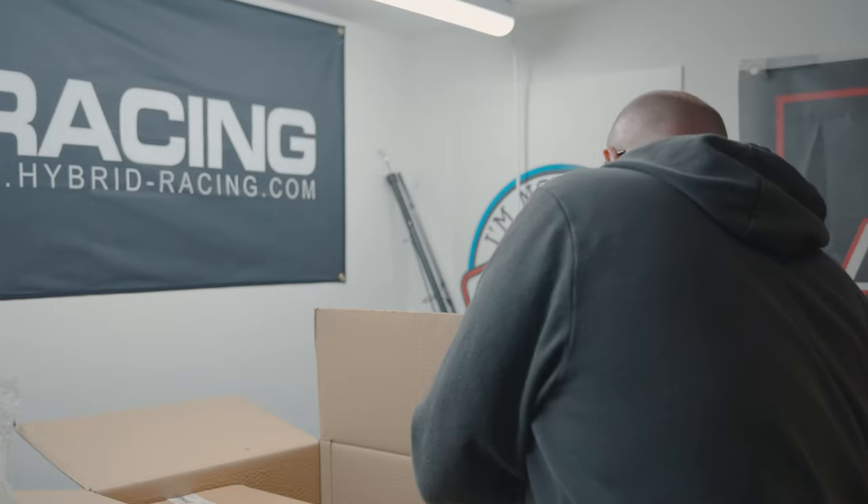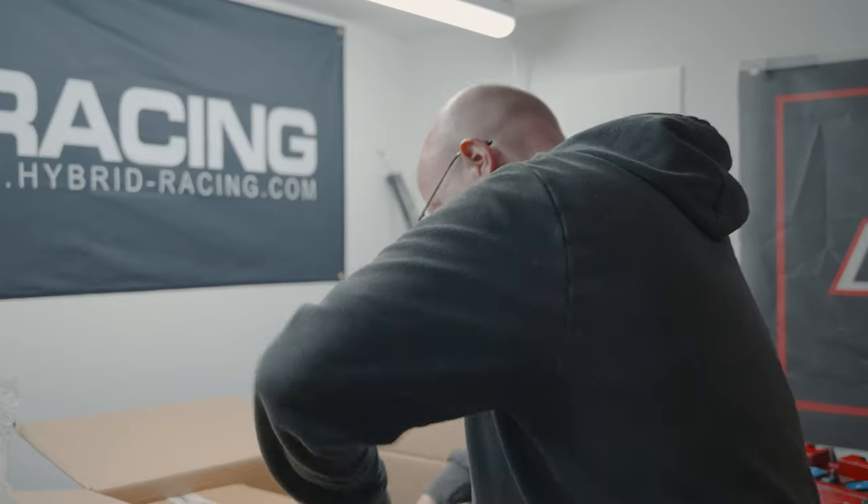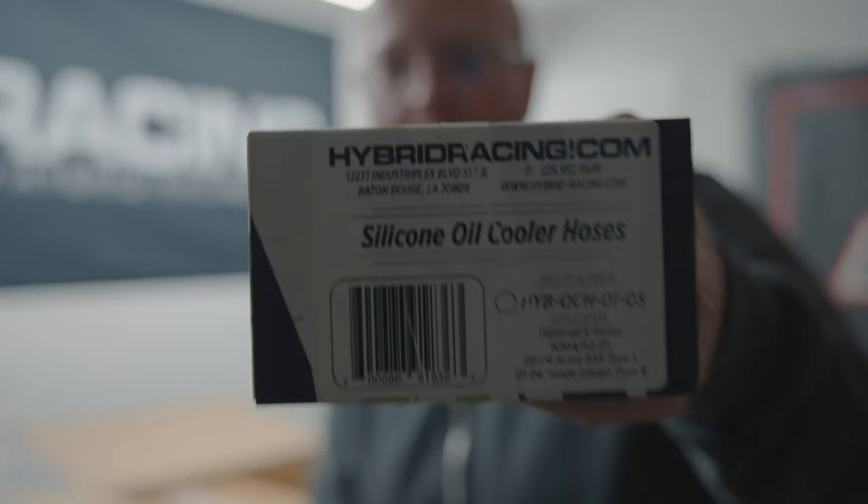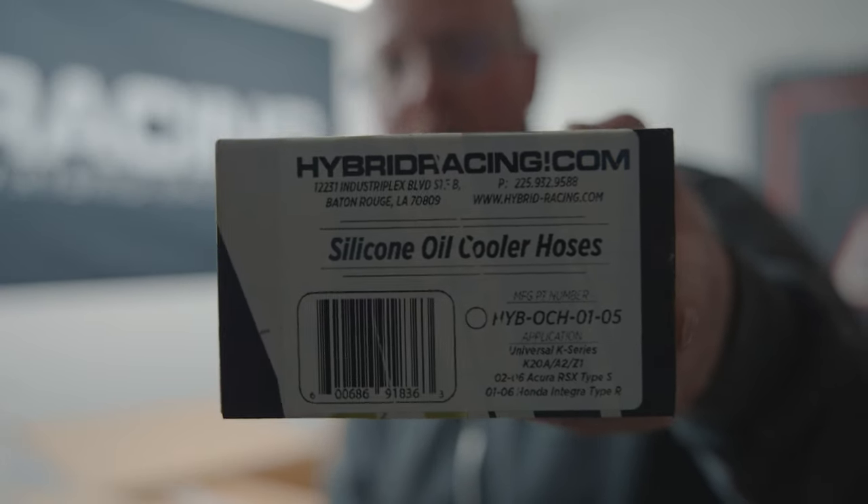This is a 27,000-mile shell and everything is being replaced. Anything that's OEM has pretty much been powder coated, and we've got a load of new parts, so this build is going to be something special. We even have the oil cooler hoses — a bit overkill maybe, but why not. The hoses go on the back of the engine.